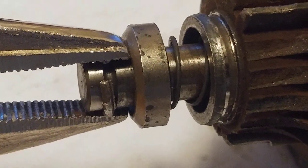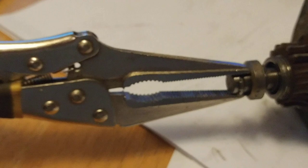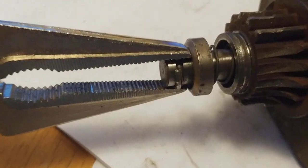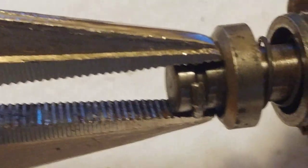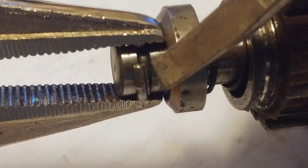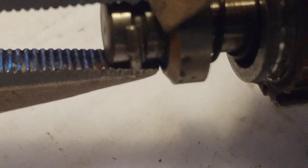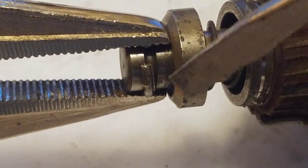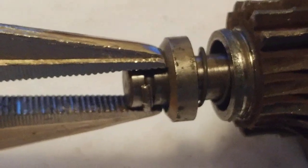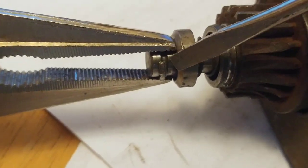I've been on this for an hour and looked at YouTube — it's kind of limited on the options. These are needle-nose vice grips. The whole key to this project is ultimately to get the ring started on the outer edge, and then it makes it easier.